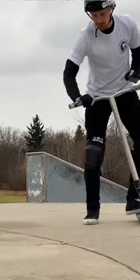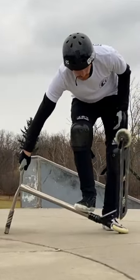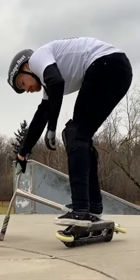Up next on the list is called the Oreo. Literally you put your bar on the ground, you step on your bars, you flip your deck over, and then you step back on your scooter.